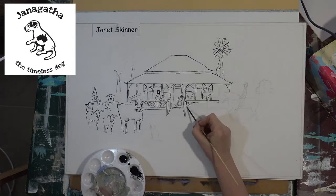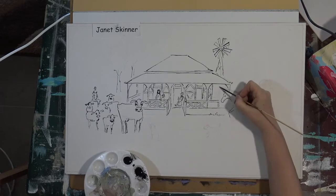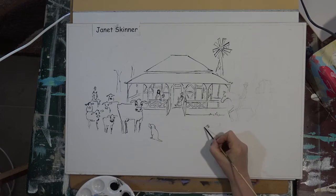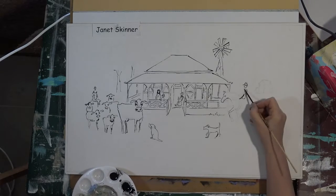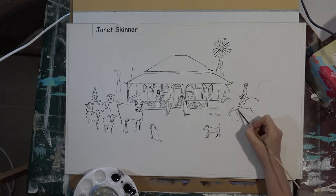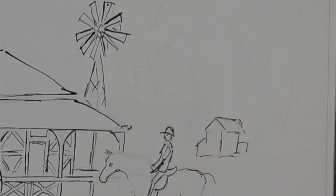So obviously this film has been sped up. This house is situated just about 15 minutes from where I live. It's in a little town called Moore which is just before you get to Blackbutt in South East Queensland. I've used this particular building in lots of paintings that I've done using all different mediums.